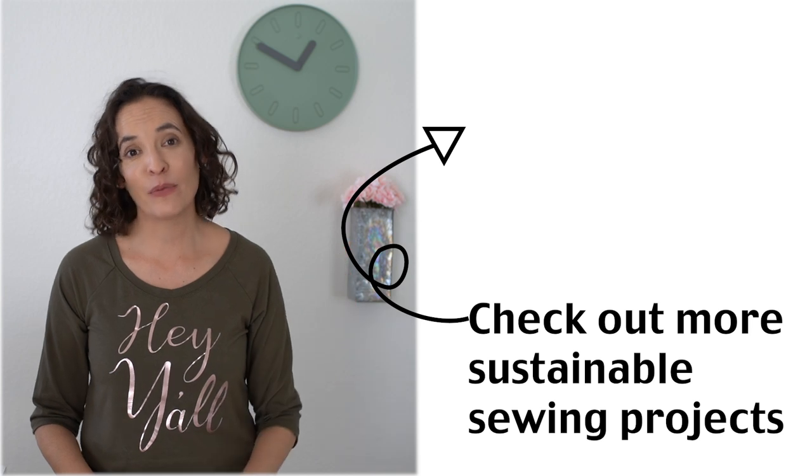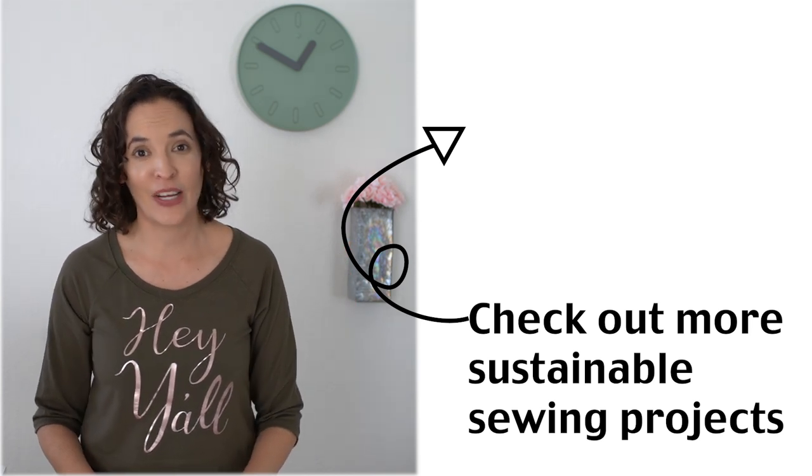Ultimately, the more fabric can be used before it's discarded, the better for our landfills. Hopefully you've found these five tips helpful, and make sure to check out the other sustainable sewing projects I've been sharing this month.